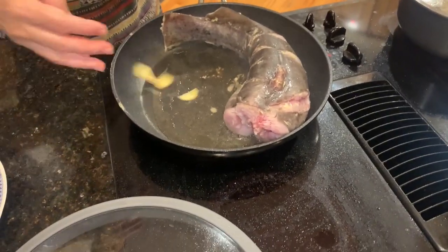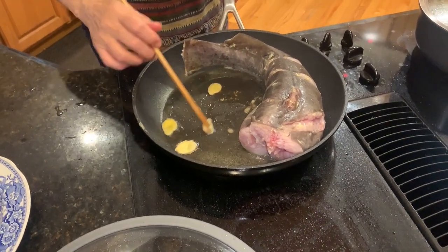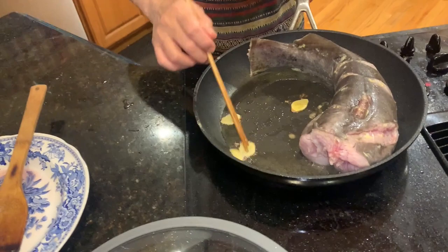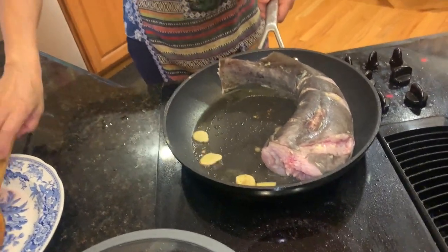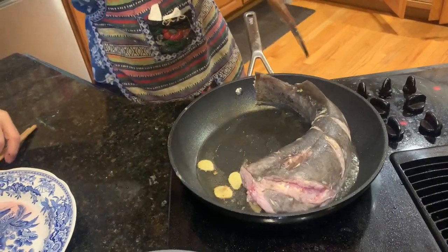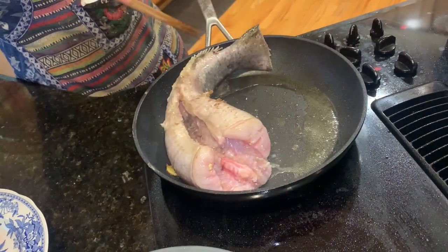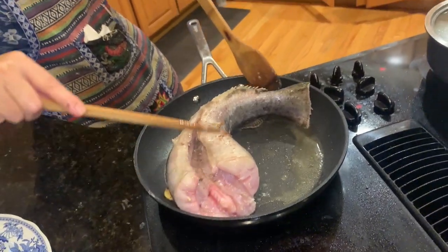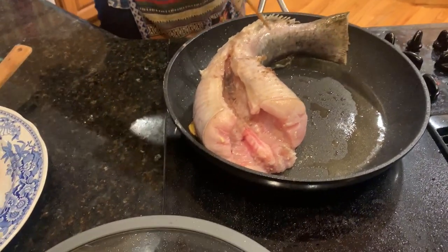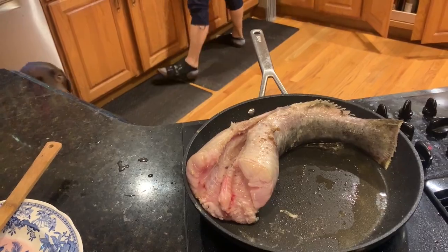We're going to hot braise the fish — this is the first step. We have olive oil and ginger in the pan and we're stir-frying the fish first. One important note: most Americans like to fillet fish, but for hot braising and soup you leave the bones in. Just remove the guts. The bones give it a lot of flavor.